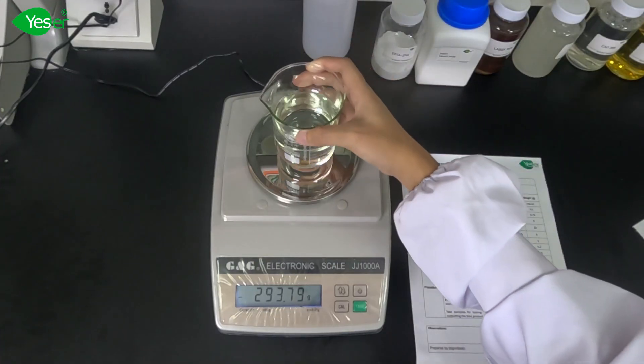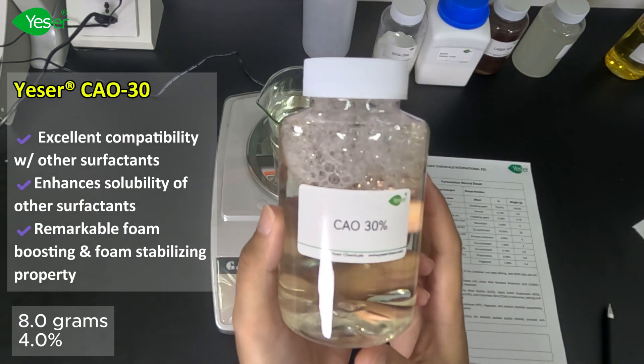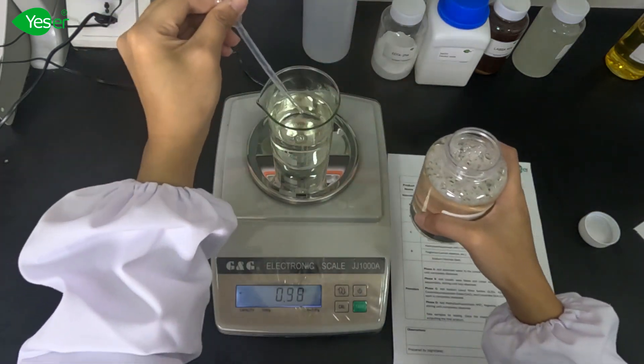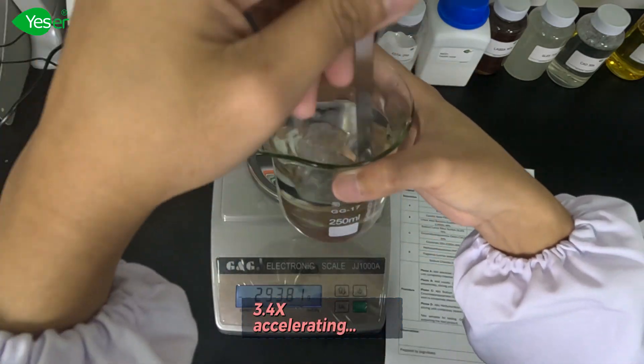Next, we will have CAO 30%. This has excellent solubility and compatibility with other surfactants, with mild and low irritation to the skin, which makes it perfect for formulating all kinds of skin-touch products. We will weigh about 8 grams of this, or 4% for the formula.